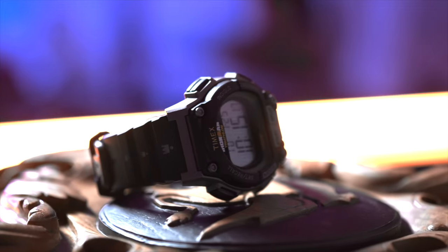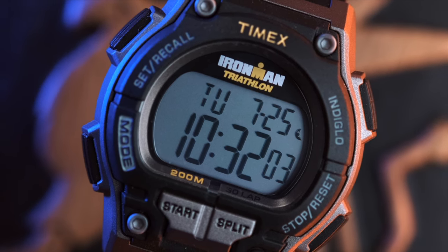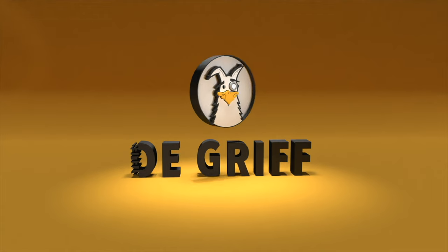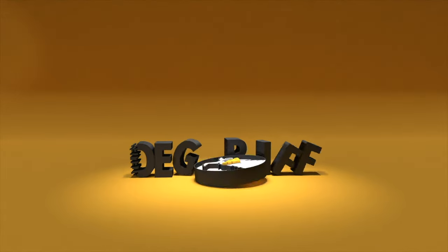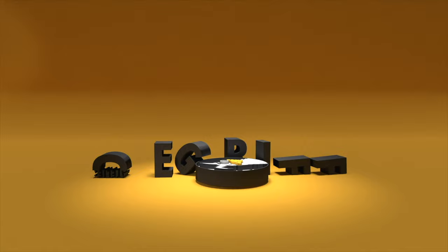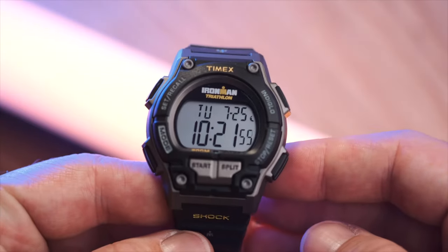Today we'll be taking a closer look at one of the most iconic wristwatches in the known universe. This is not a G-Shock — this is an Ironman.